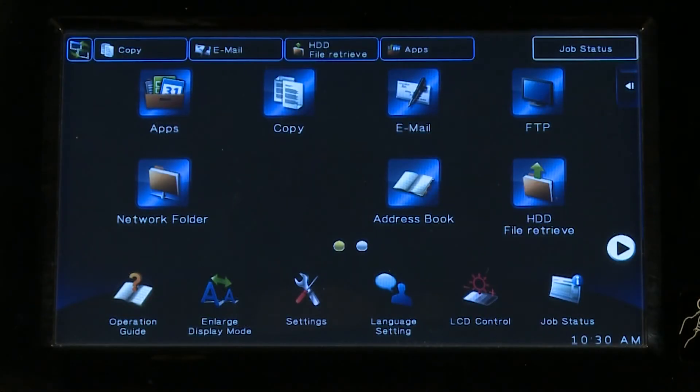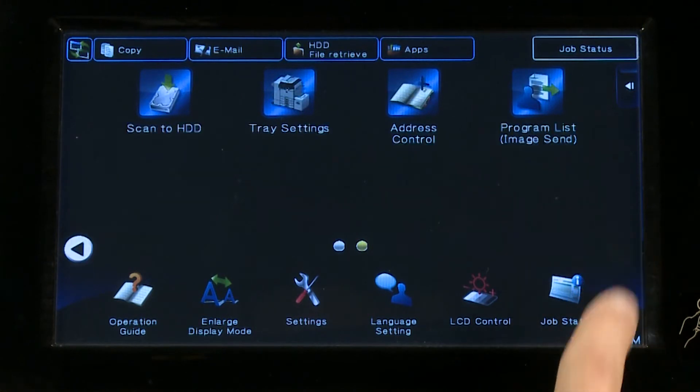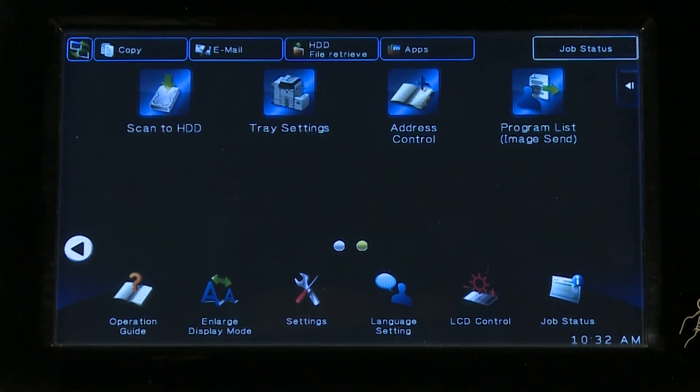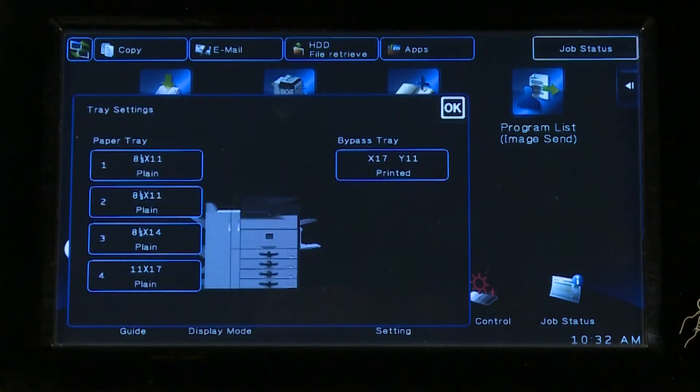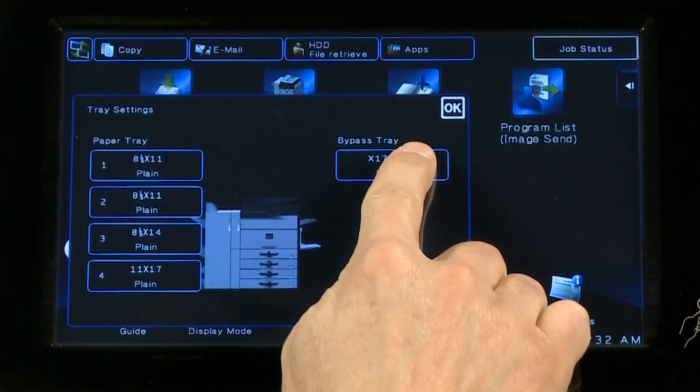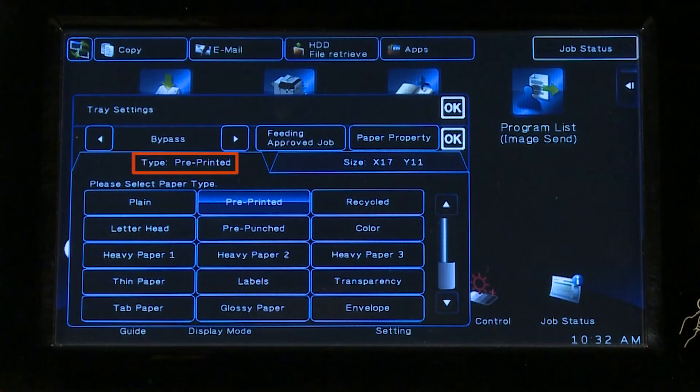When using the bypass tray, specify the paper type and size. Tap the Tray Settings icon on the printer's control panel, then tap the Bypass Tray icon. Make sure the Type tab is selected, then select the icon that corresponds to the type of paper loaded.